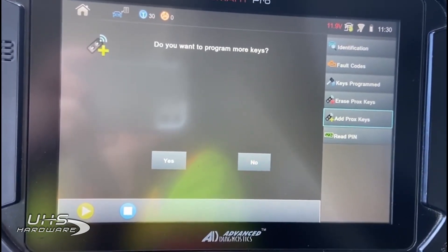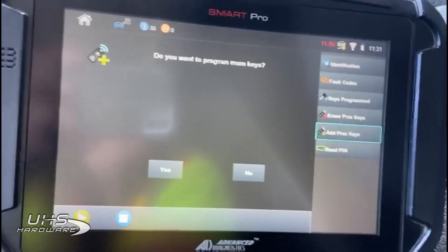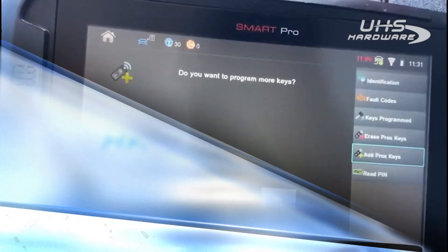Thanks for watching. We hope to see you again in another video real soon. Thanks for your loyalty, Patriots, to Advanced Diagnostics.